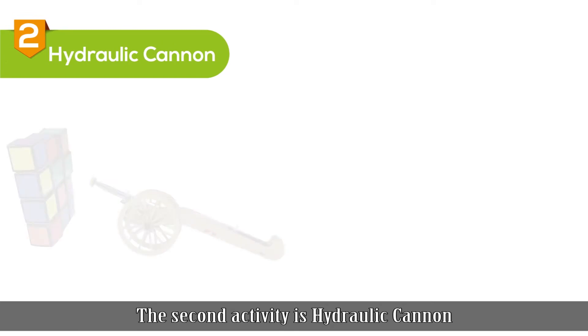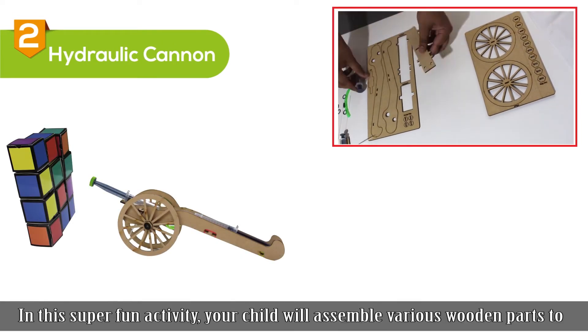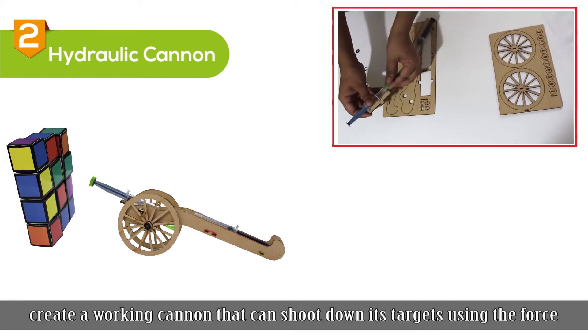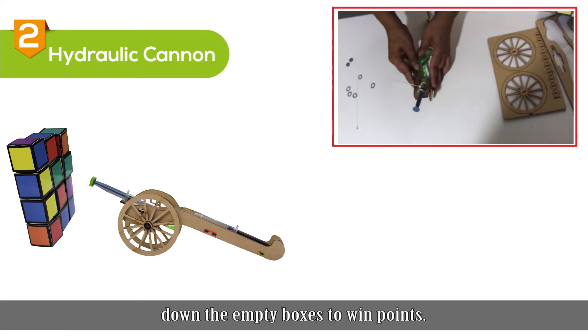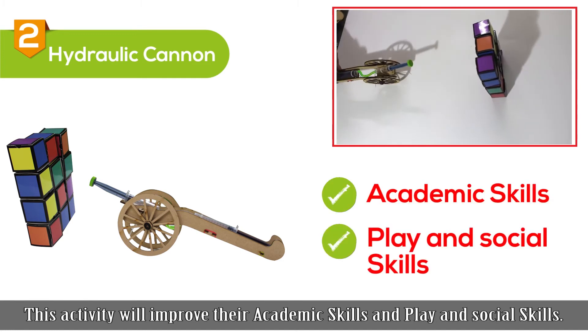The second activity is hydraulic cannon. In this super fun activity, your child will assemble various wooden parts to create a working cannon that can shoot down its target using the force generated by the air inside the syringes. Play with your friends and shoot down the empty boxes to win points. This activity will improve their academic skills and play and social skills.